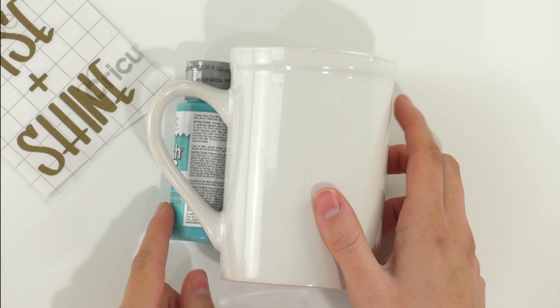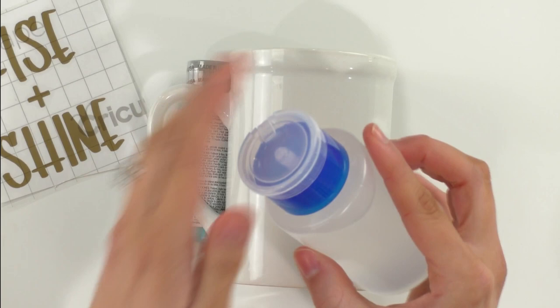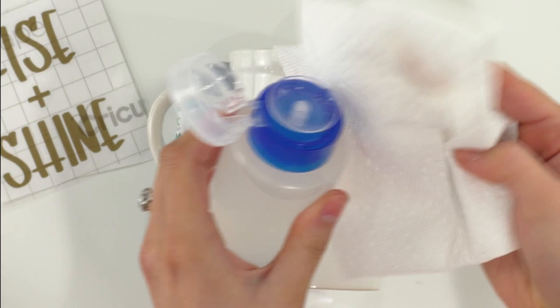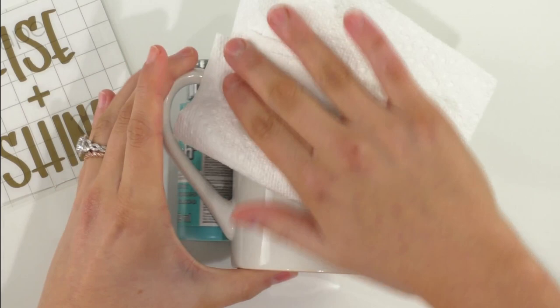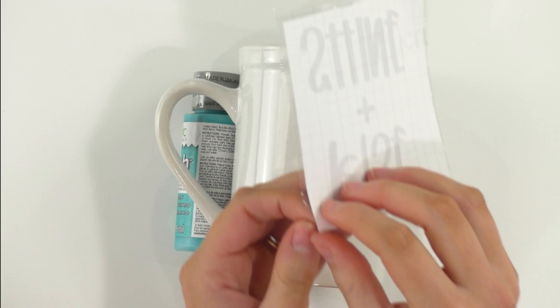Once we've peeled our vinyl off the mat, we're going to set that aside and grab our mug and our little paint bottle to keep the mug straight. A great tip before you apply your vinyl to your mug is to use some rubbing alcohol. Take a paper towel, give it a couple of pumps, and clean off your mug where you're going to apply the vinyl. This works wonders for removing any dirt, dust, fingerprints, or grease — it really helps the vinyl adhere beautifully.